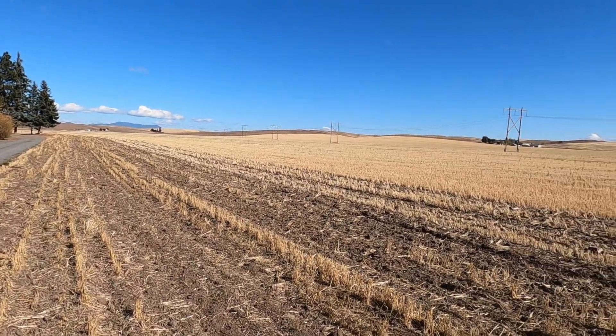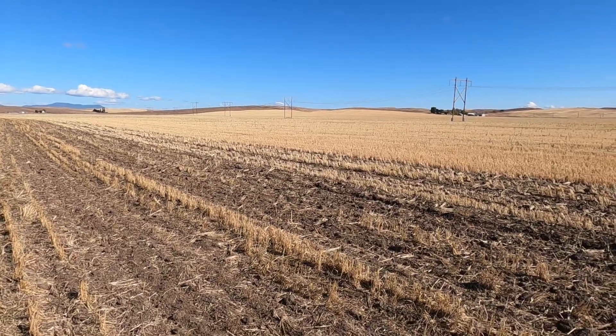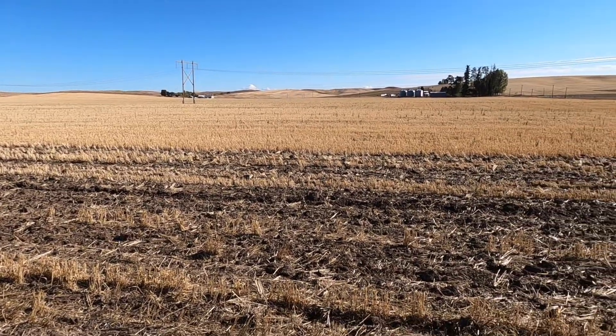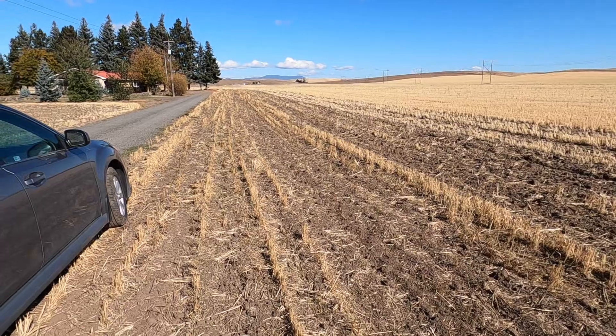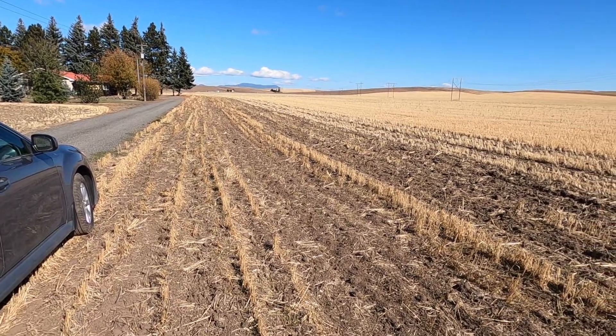Okay you guys, I'm at a different location. I got permission on this field here — there used to be an old town site here, so we're gonna hunt here for a while and see if we can come up with anything. I understand it's been metal detected before but we're gonna give it a shot anyway. See you on the first good target.